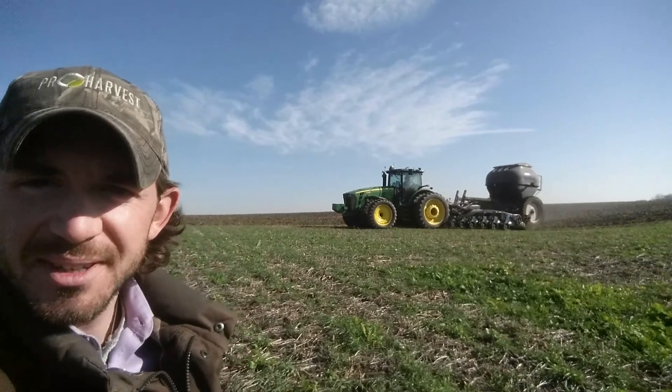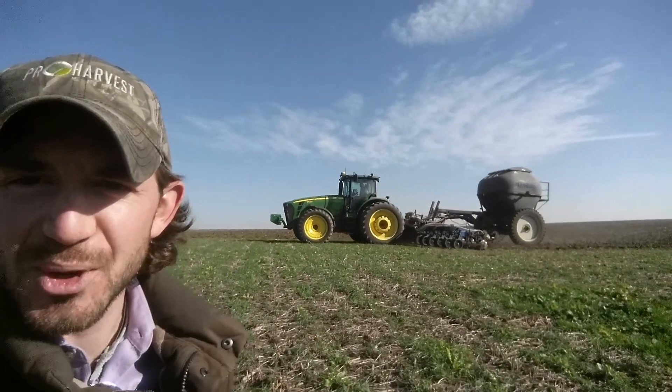We're doing some stripping — gonna try and get a close-up of this guy doing some strip tilling in the cover crops.